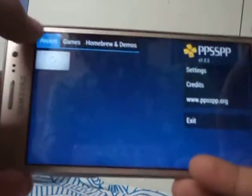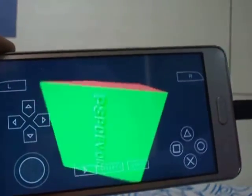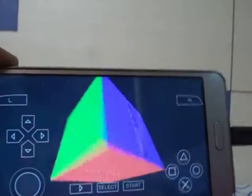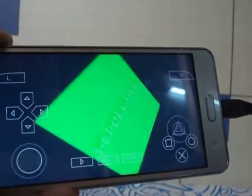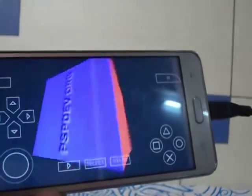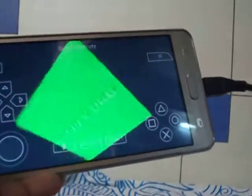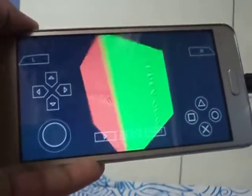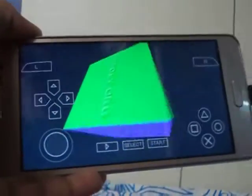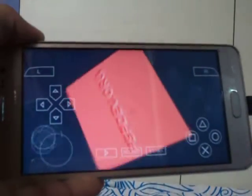You can check all the buttons: when I press X it registers X, Square, O, Triangle, Start, Select, R2, L1, and R1 all work. The analog sticks are working too, even if they're not showing on screen. You can play many games from the Play Store as well.